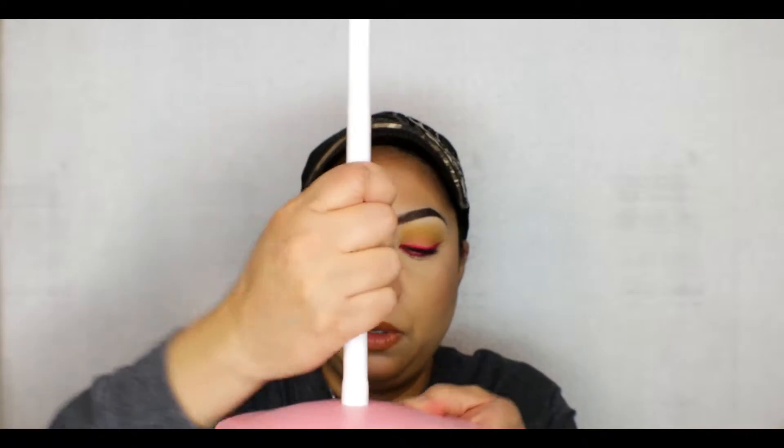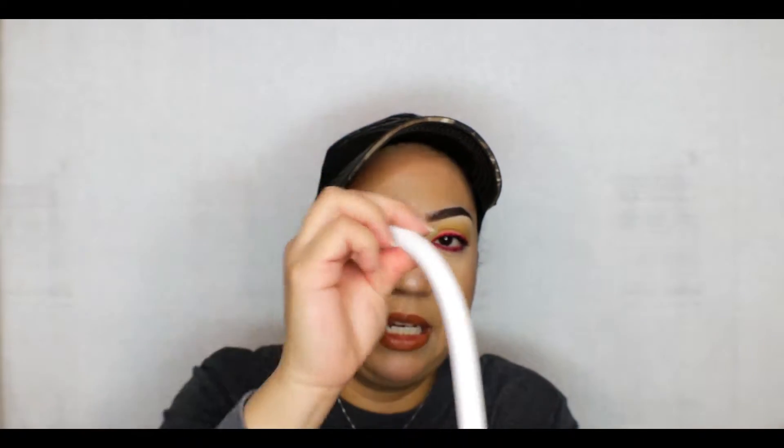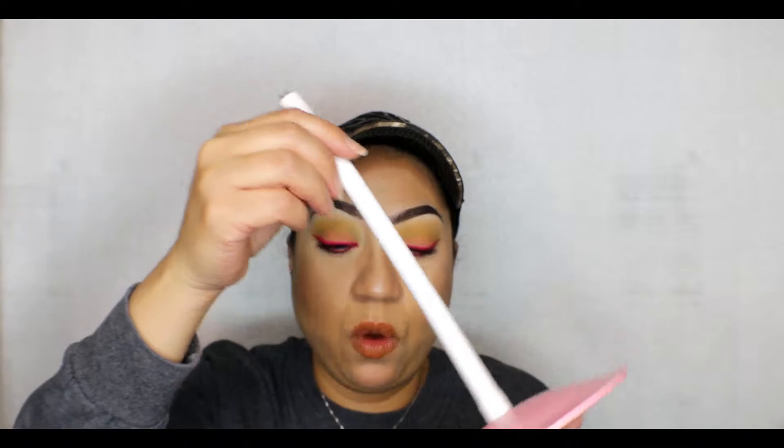I wanted to show you all the pieces to this tabletop ring light, so here is the base. It's a pretty heavy base, which is nice because you don't want this ring light to fall over on your desktop. Definitely don't want that to happen. It has this bendable piece that you attach to the stand right here, so you just twist it on. That's pretty simple and you can bend it to any direction you want.